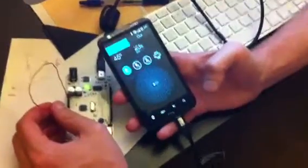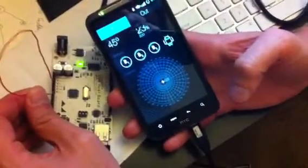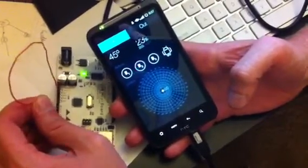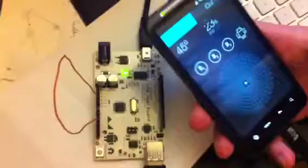Alright, so right here I can show you the input. I'm grounding pin A0, A1, or A2, and it shows up as a button being pressed. We can also see the... here, just connecting this to ground.